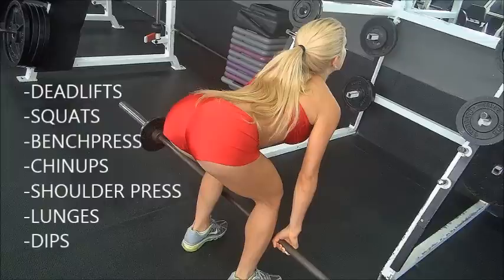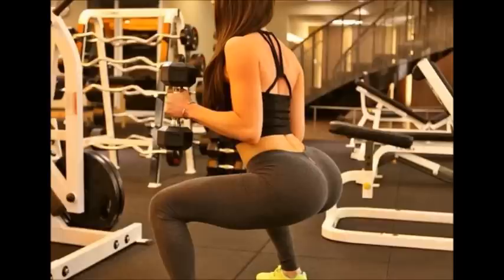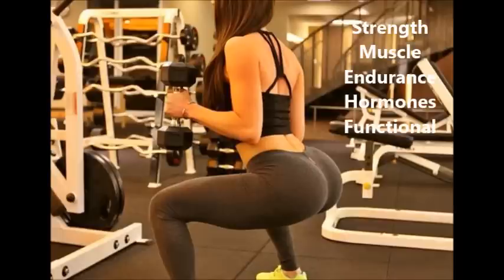If you do these 7 movements on a good workout split, you're going to build strength, you're going to build muscle, your testosterone levels are going to go up. More importantly, you're going to build functional strength, so it's actually going to translate into the real world. These are all done with free weights, and you're going to have a good looking physique.